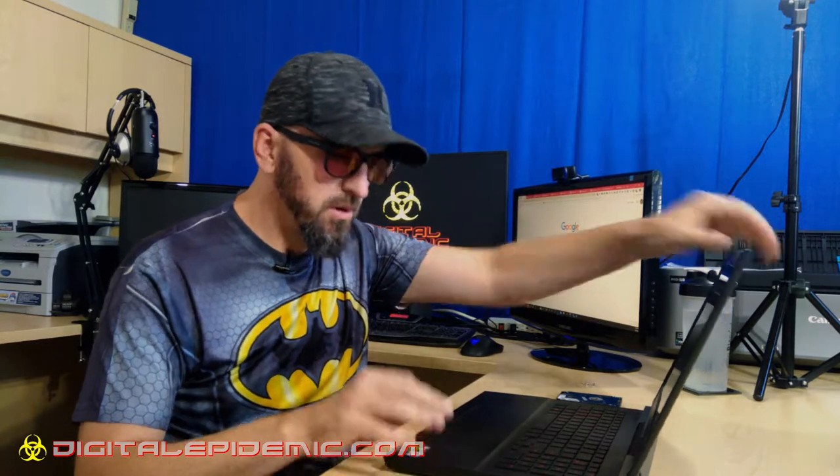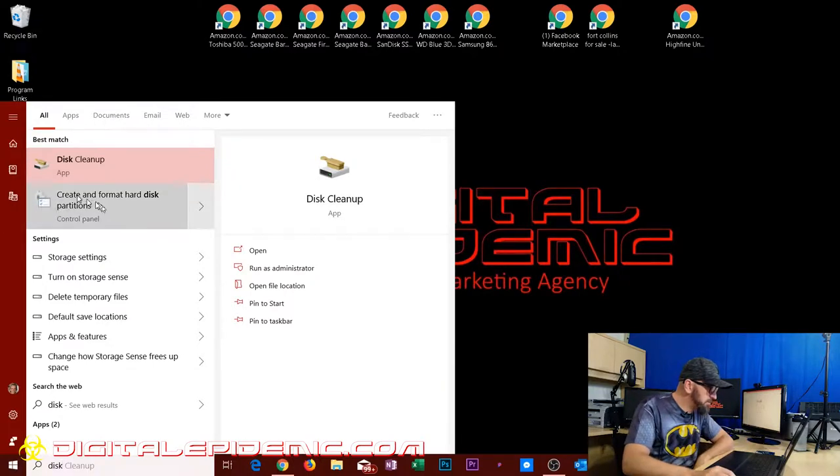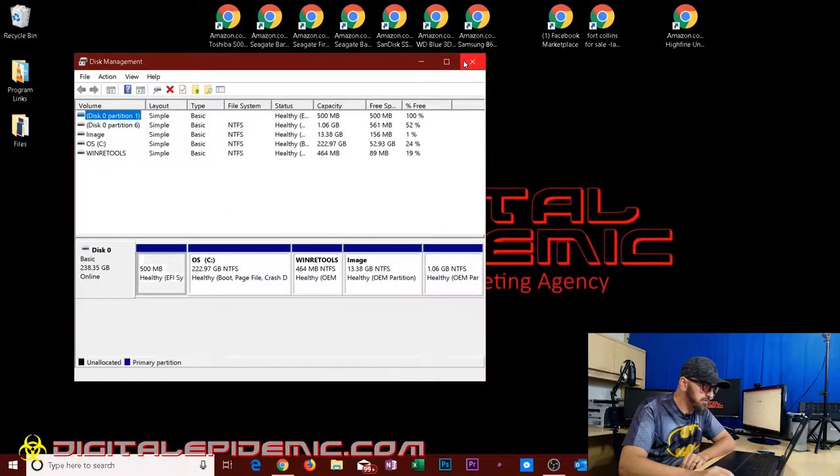First, before we go jumping into anything and tearing anything apart, let's go into your laptop. I'm going to show you the program we're going to be in. I just typed in 'disks' and we can get 'Create and Format Hard Disk Partitions' in the control panel. We're going to go into Disk Management so we can get an idea of what it looked like before we opened it and started adding things. We've got this one line here — Disk Zero — and all these different partitions within it. Now that we have an idea of what this looks like before we do anything, we can go ahead and add the drive.